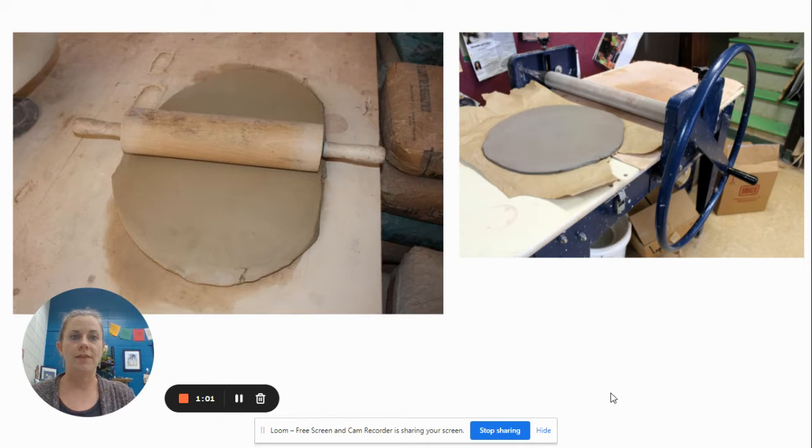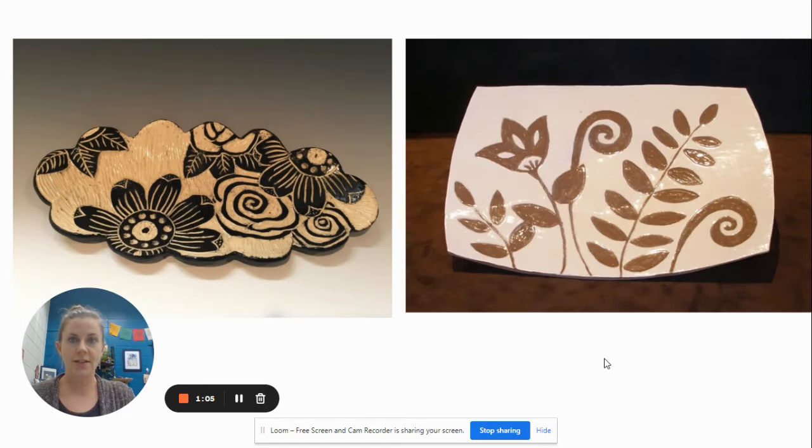We're going to be rolling out slabs on the slab roller for this, so this is a slab project. As you can see, these are two different clay bodies. Depending on the type of clay body you're using will kind of determine the color effect you get. We're using our white stoneware, so we'll have the white as our contrast with whatever color underglaze you end up using.